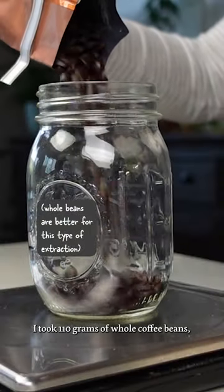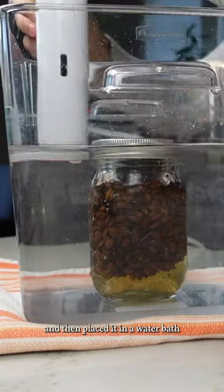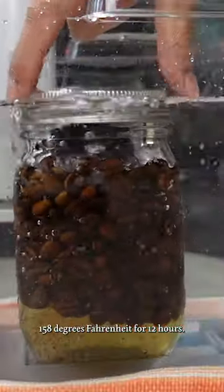I took 110 grams of whole coffee beans, placed them in an airtight mason jar with 200 grams of canola oil, and then placed it in a water bath at 158 degrees Fahrenheit for 12 hours. The beans are then strained out.